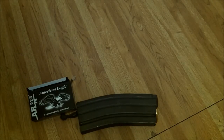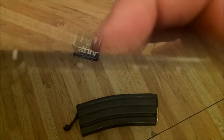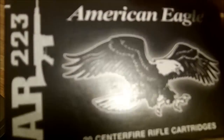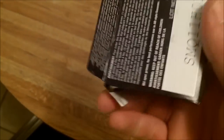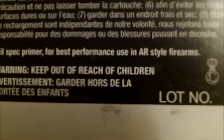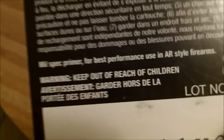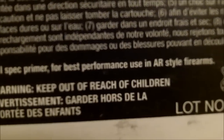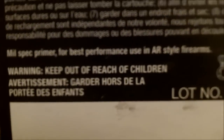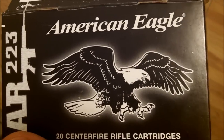Go ahead and pick y'all some up. Shoot a few rounds of it — I'm sure you'll like it. Also forgot to mention: this is 100% made in the USA. It says right on the box: mil-spec primer for best performance using AR-style firearms. I'm sure Saigas and stuff like that will do fine too, but that tells me these are hard primers, so some of you bolt gun guys might have some problems. I'd pick up a box and shoot it first before going to buy it in bulk.